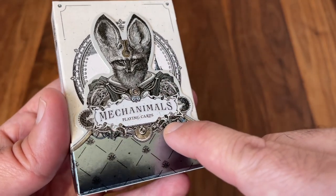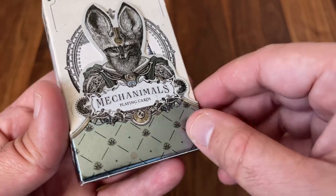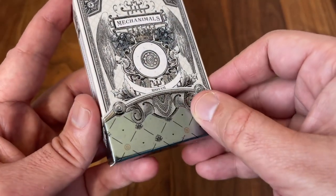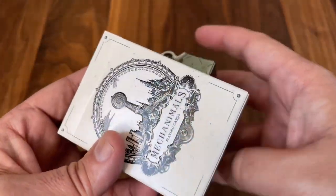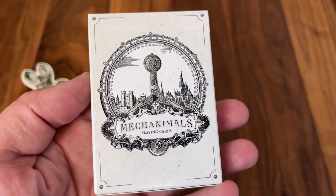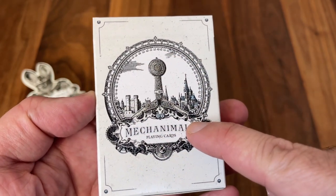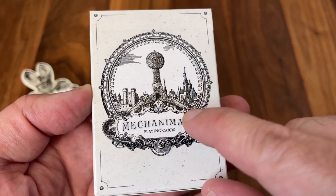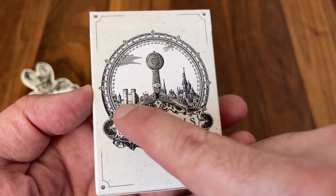Then just 'Mechanimals Playing Cards' there in the banner in the center. The bottom part has kind of a flatter foil with a bit of a wallpaper pattern on it — it continues all the way around, with little elements of filigree giving some extra detail. A nice look to the overall sleeve, which cleanly slides off to reveal the tuck underneath. And the artwork doesn't stop with the sleeve — we get more beautiful artwork on this one. The front of the tuck box features an almost cityscape scene that brings in all of the different time eras that were used to inspire the deck.